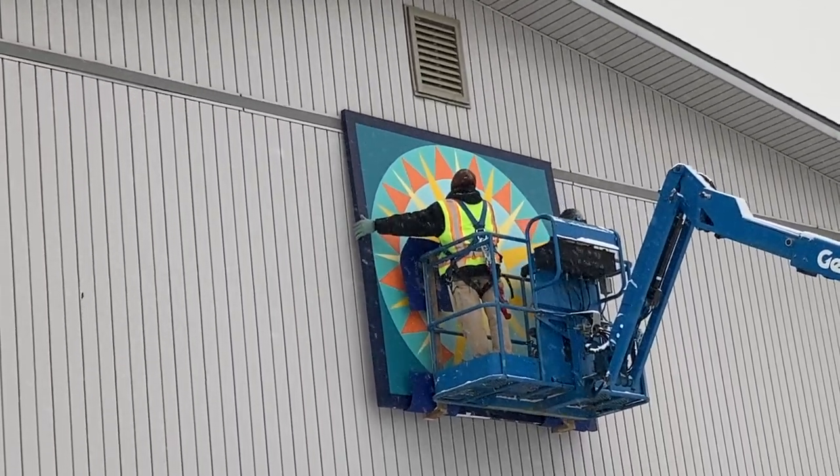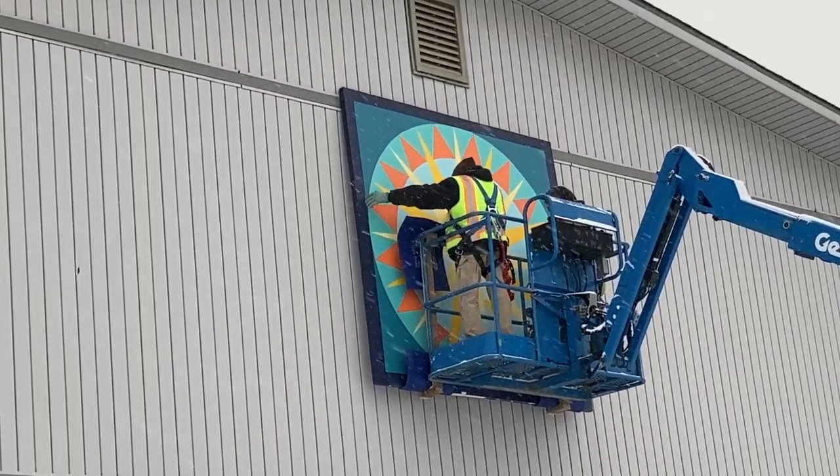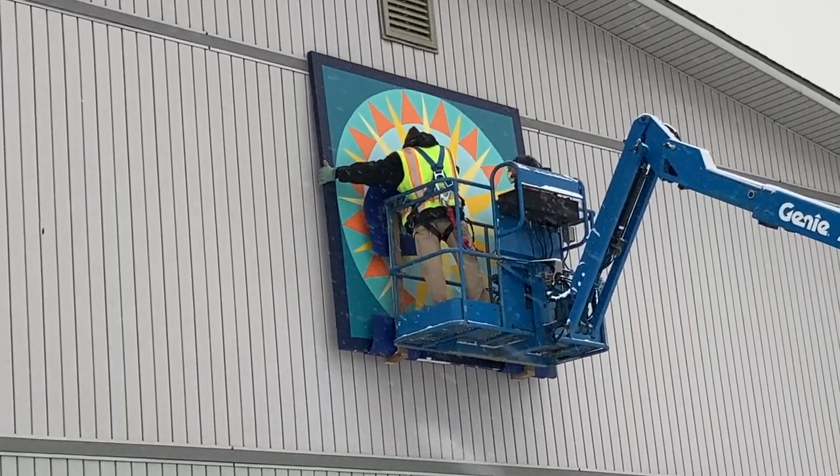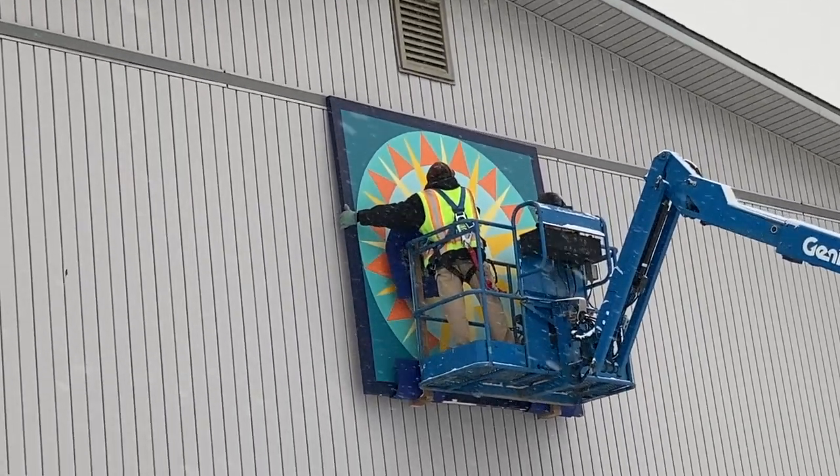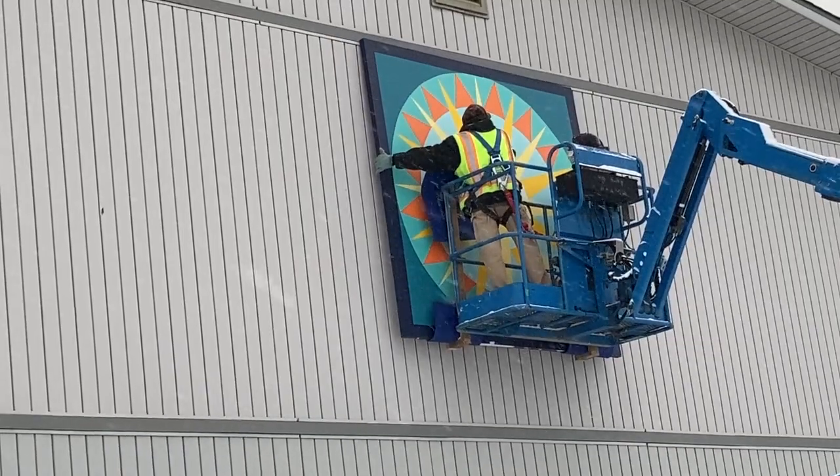Now they're ready to lower it into place. Their machine is going to lower them down so that they can keep hold of the painting while they're putting it in place.